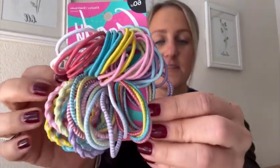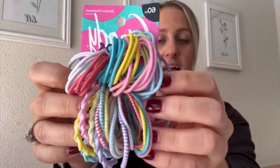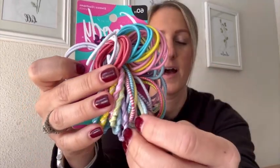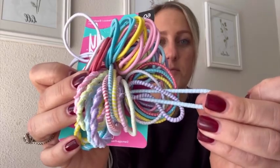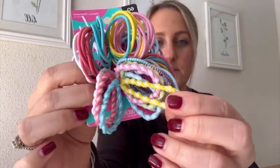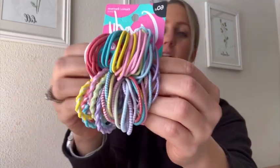You can see here there's a ton of different colors and textures — you have the solids, and then you have the thin ones with sparkles and stripes, and then you have these fun twisty ones, and my daughters love picking out their color.